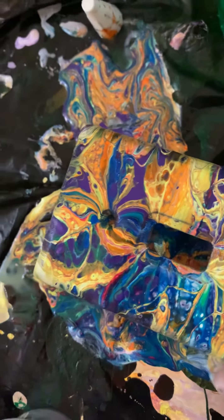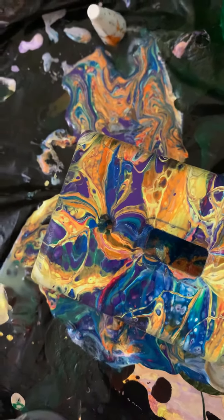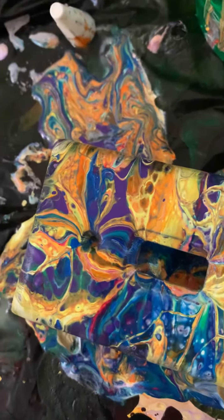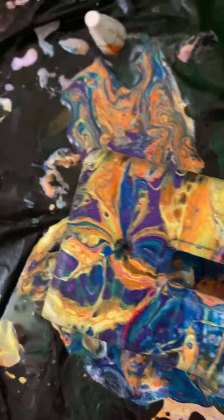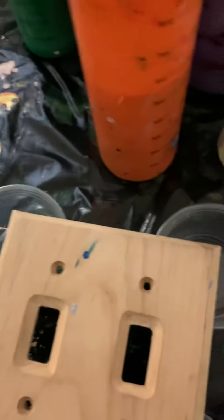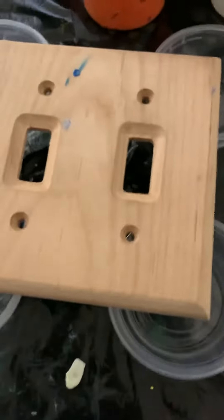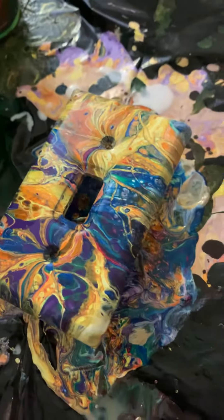Let's do something a little more unique here. It's not working. There we go. Just got to watch out for those naked spots there. What I'm going to do is go ahead and do a pour on this one, similar to this, as best I can.